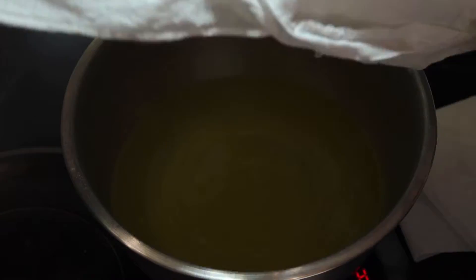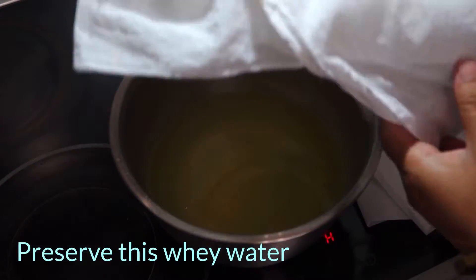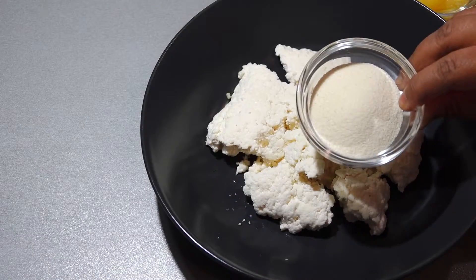You can hang the chena or just leave it like this for 20 to 30 minutes. Preserve the whey water for further use in this recipe. After 30 minutes, it's ready for the next step.